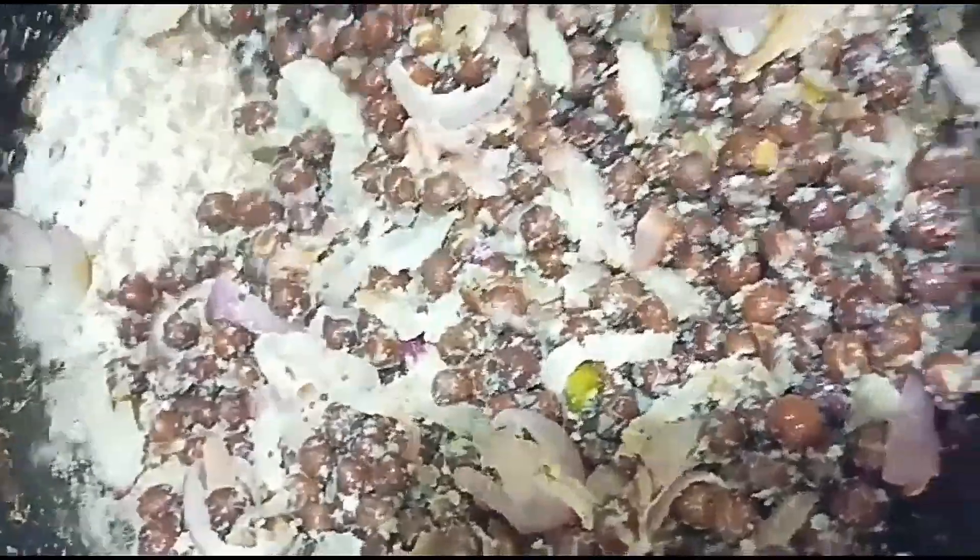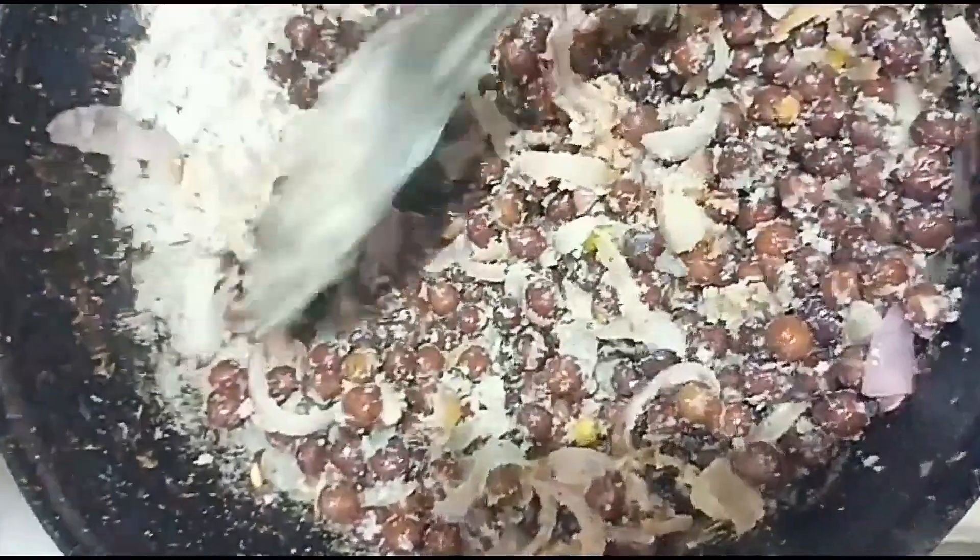The pan is ready. We will put it in the pan. We will add tomato.